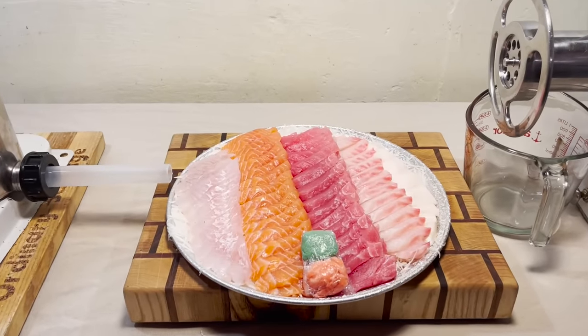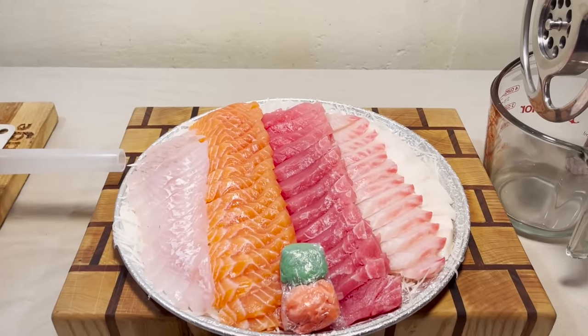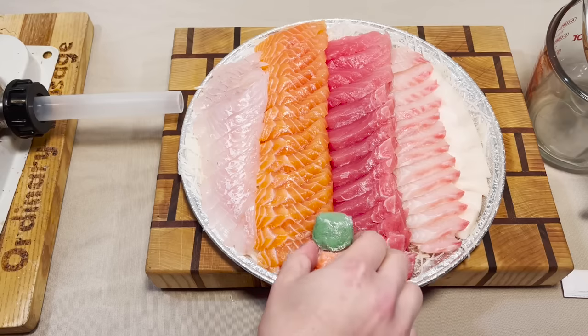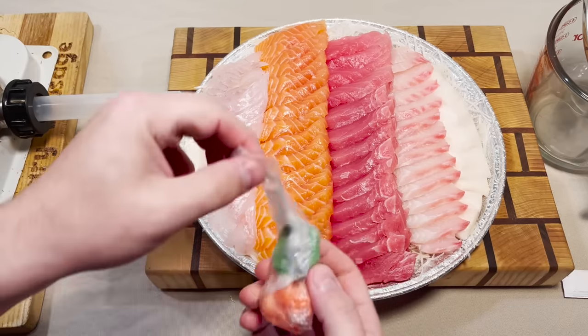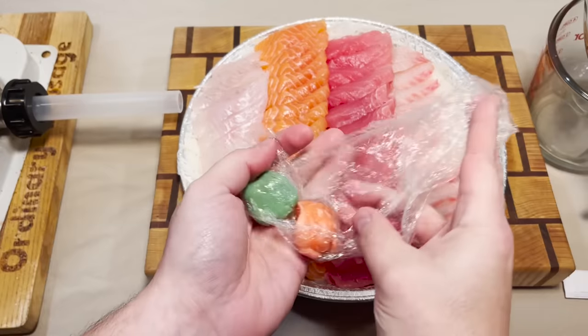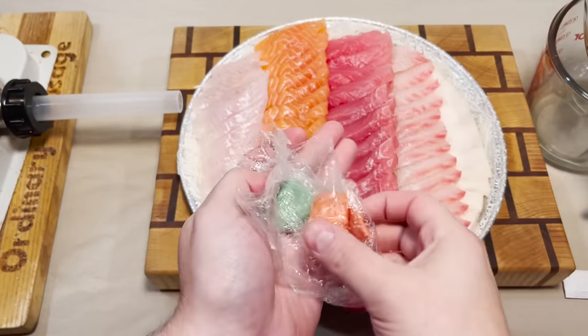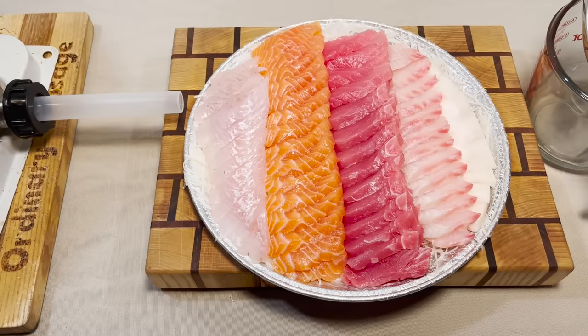Well hey there folks and welcome back. We have an entire sashimi platter here along with some accompaniments of rolled up wasabi and ginger. So that's gonna go in the sausage as well. We have quite a party platter here.